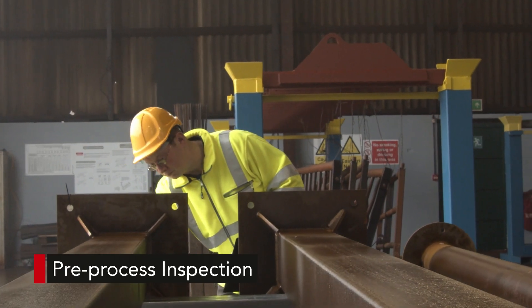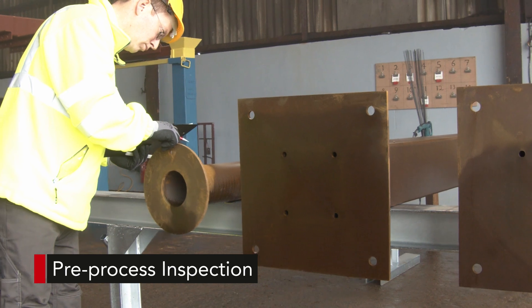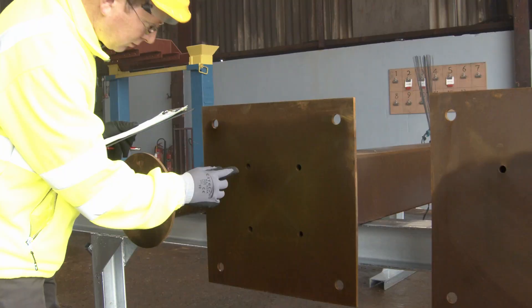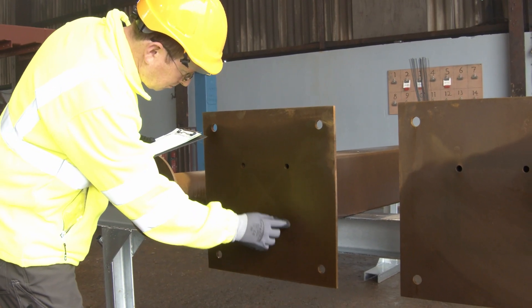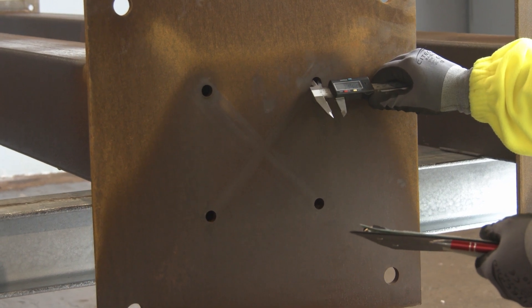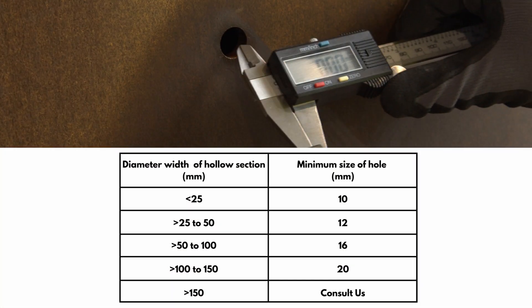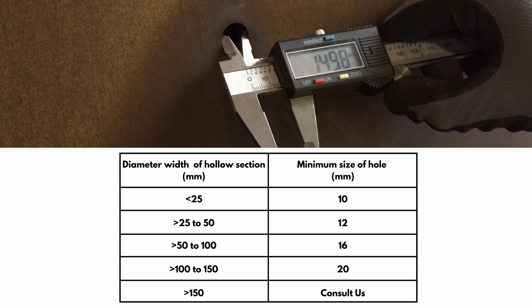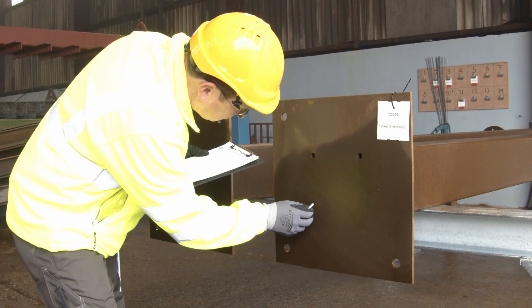Before being hung, all steel work goes through a thorough pre-process inspection to confirm it is properly vented and safe to go into the process. All holes are checked to ensure they are correctly placed and of adequate size. The minimum hole is normally eight millimeters, but for larger sections it may need to be 10 millimeters or even larger.